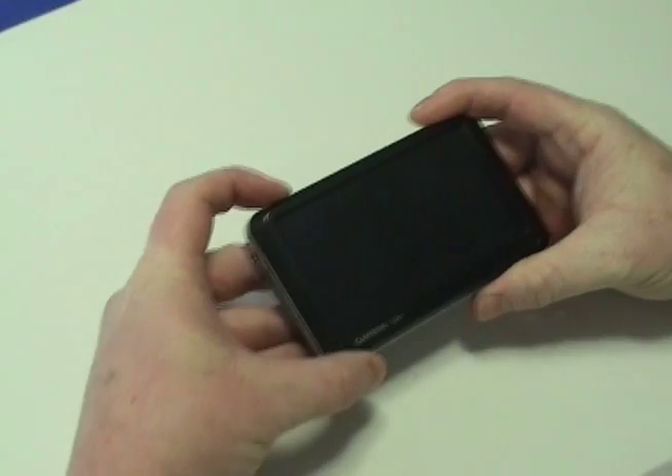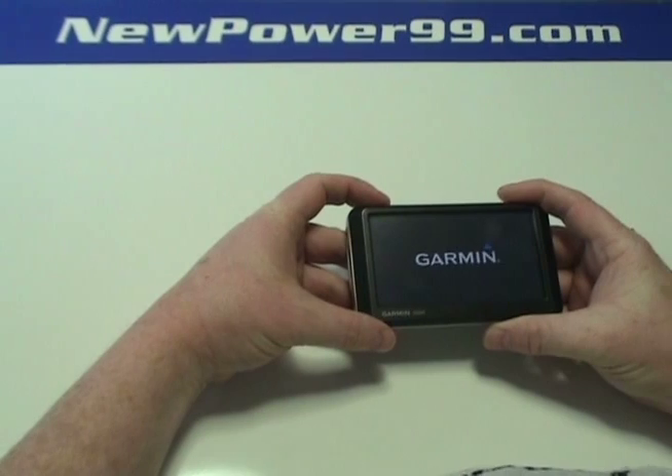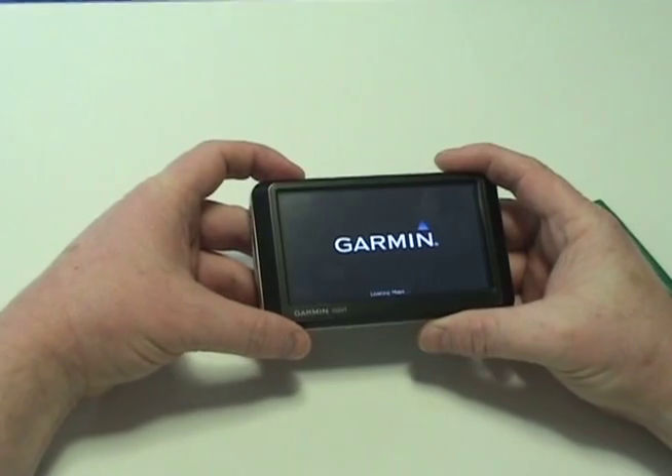Turn on your Garmin Nuvi with its newly installed battery from NewPower99.com. Your Garmin should now work perfectly. Be sure to charge the unit for at least two hours before continuing to use.